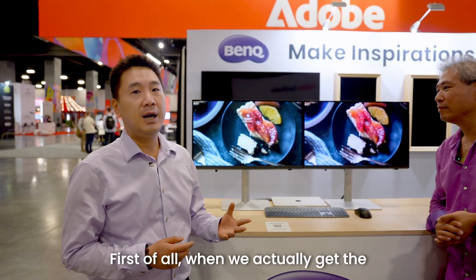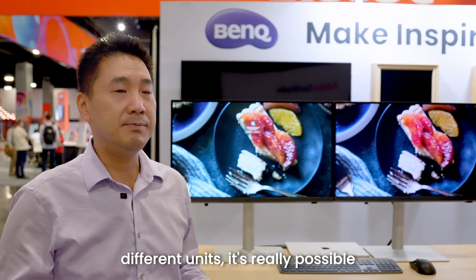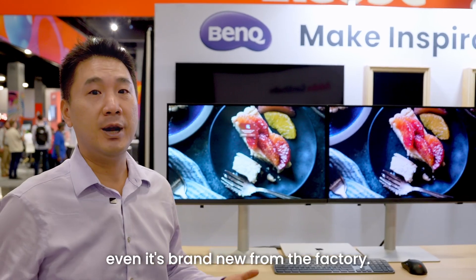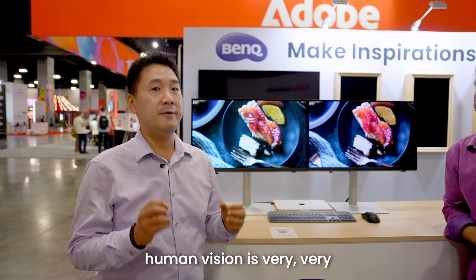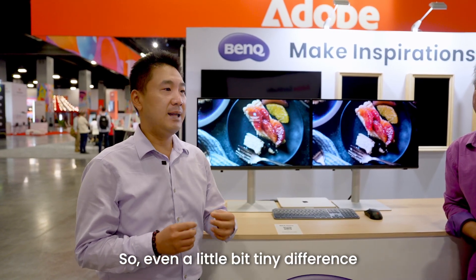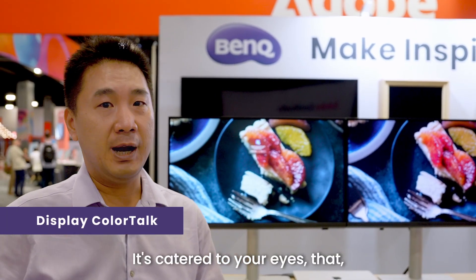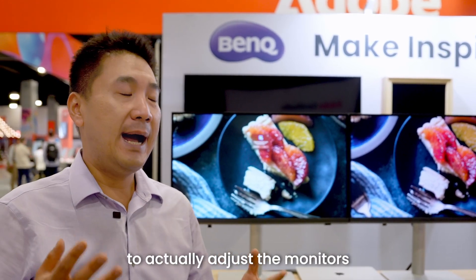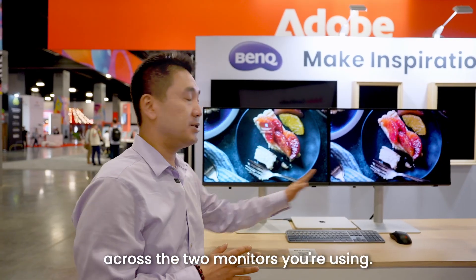When you actually get two of the same new models — two different units — it's really possible that you get a little bit different color appearance on those two units, even if they're brand new from the factory. This is absolutely normal because human vision is very complicated and very sensitive. So even a tiny difference that isn't even measurable, you will spot it. That's why we developed this solution — so you can use your eyes to adjust the monitors to be color consistent across the two monitors you're using.